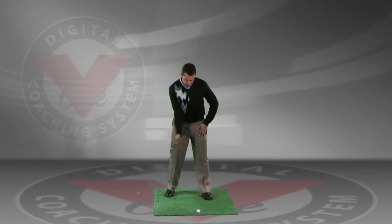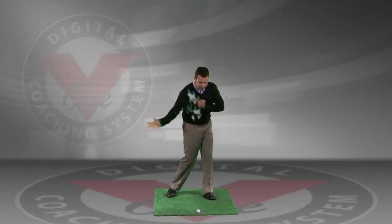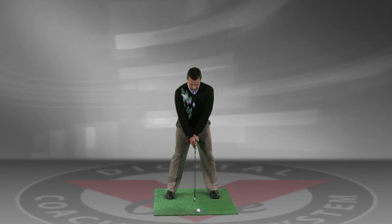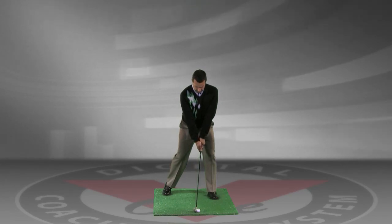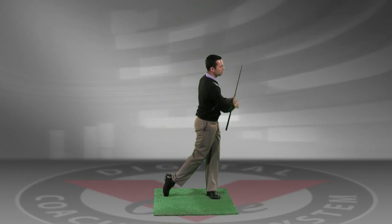This is going to help you use your left leg as a post and get you to turn and fire your upper body on top of your lower body. So we're going to go ahead and set up, drop this right foot back behind the left, and keeping our weight on our left foot, go ahead and make a backswing and turn forward.